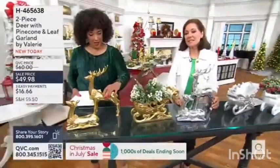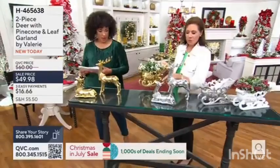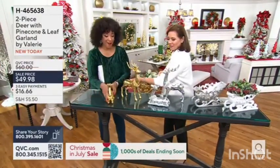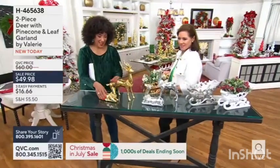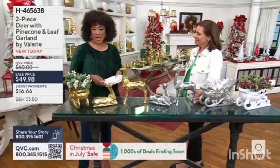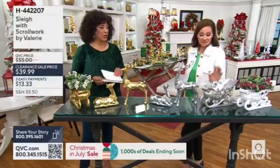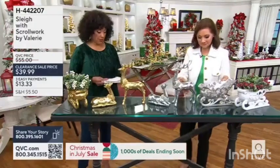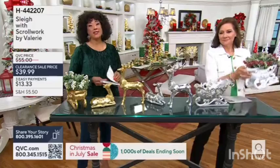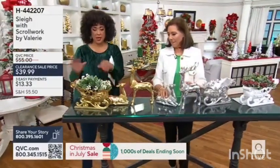So easy to nestle in. Let me move this sleigh for just a moment and we'll bring your deer a little closer — maybe we'll even have them face each other. Oh, look at that, lovely! These are beautiful, and the detail — the sleigh is also available in silver, gold, and white. We do have the white as well, and we have one dozen left in each color.